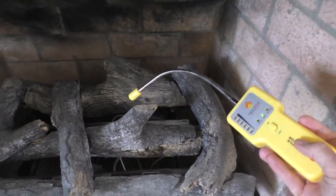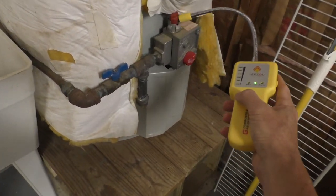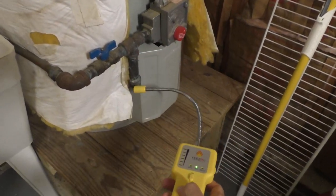No leaks at the fireplace. This is my propane water heater — no leaks there either.